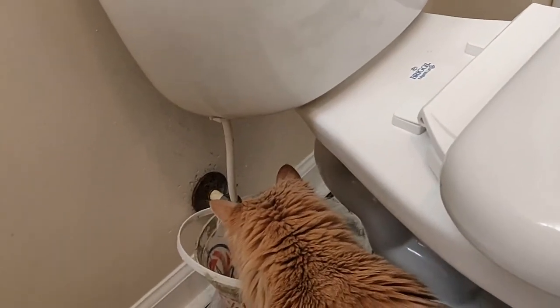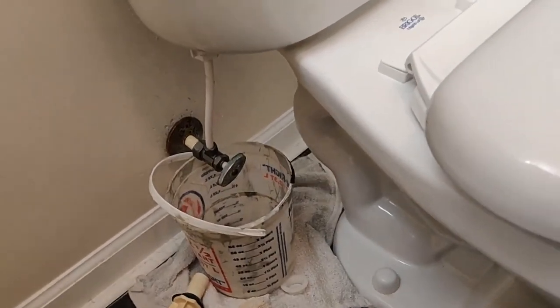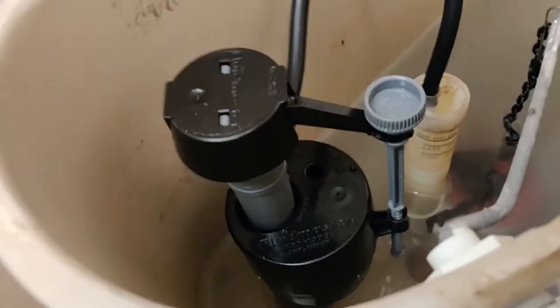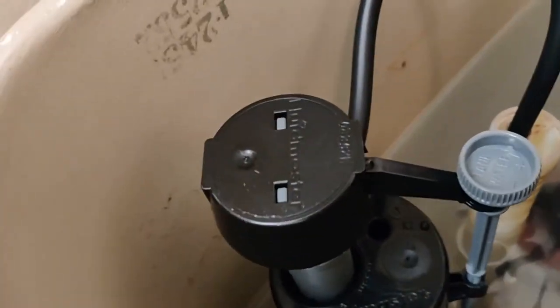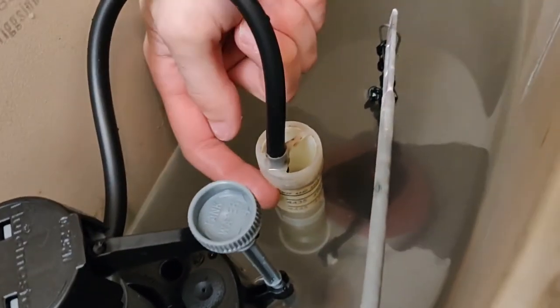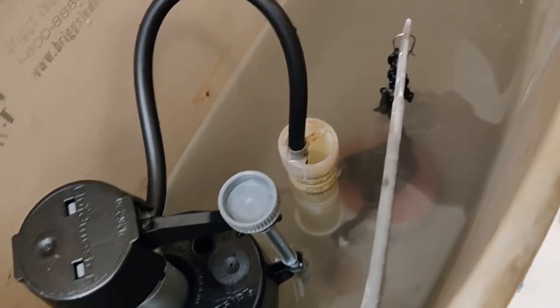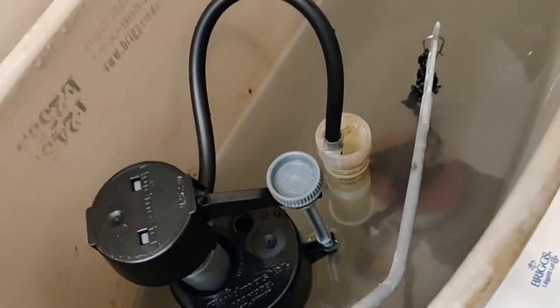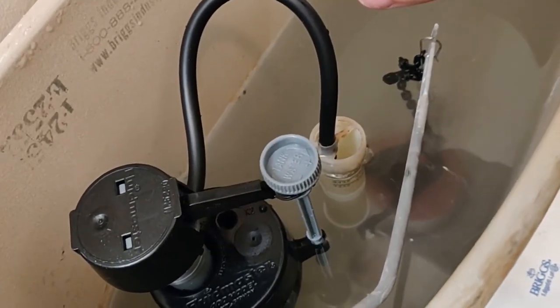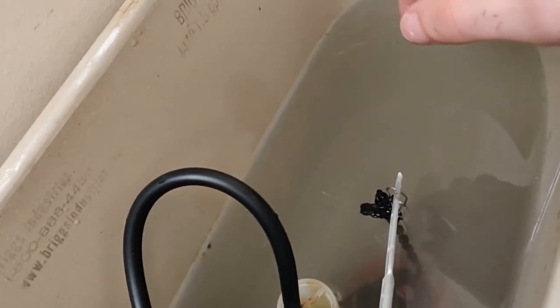Let the tank fill up, checking for leaks. I don't see any. It's slow to fill — murky water, but that'll clear up. I tend to set our water level just to the lower portion of the overflow tube here. Once it hits that it should shut off. We can adjust that right here. Perfect — just a little bit lower, but it still sits.